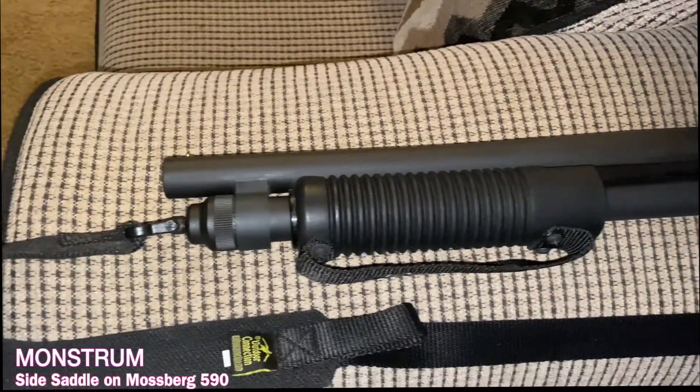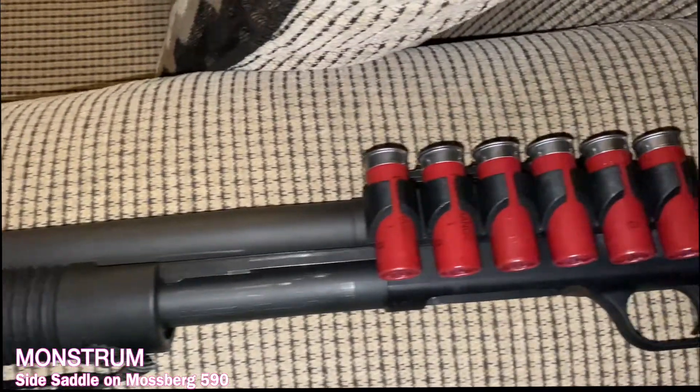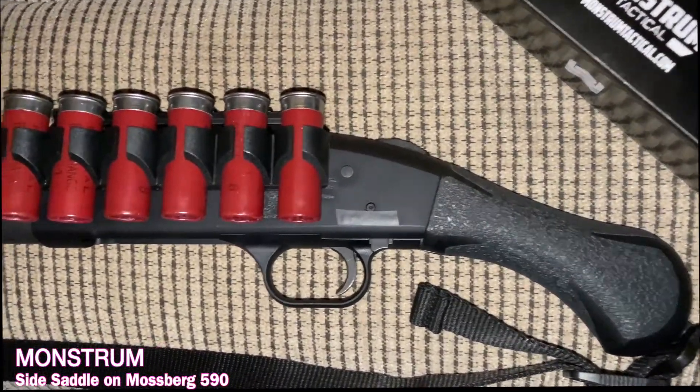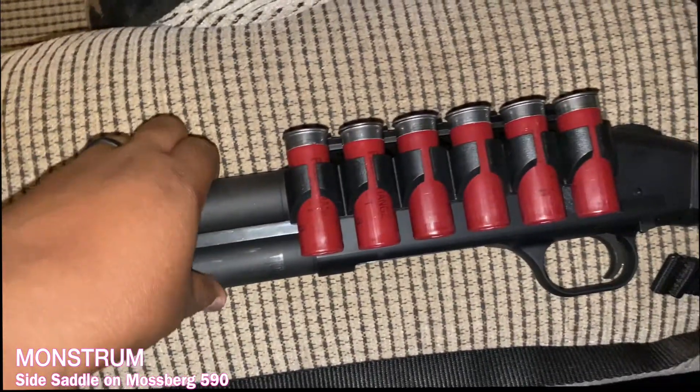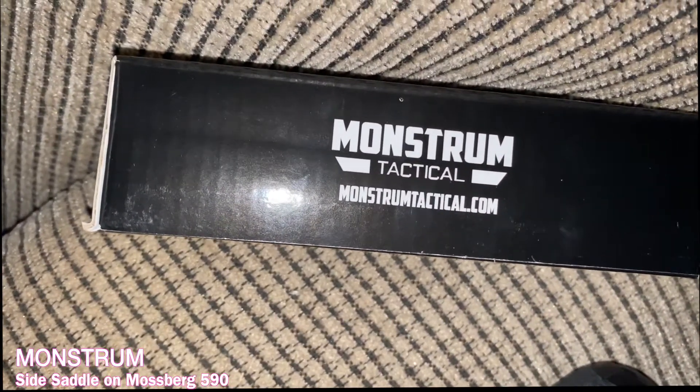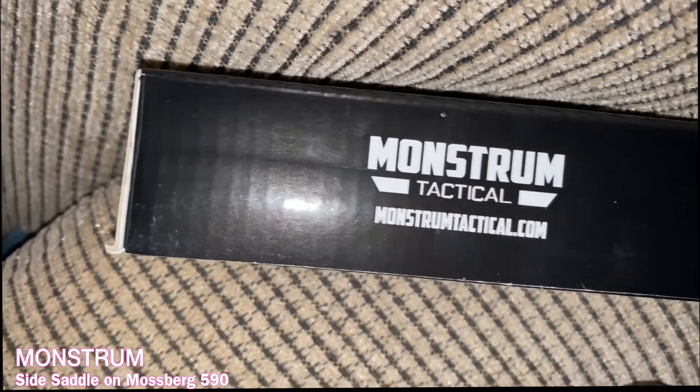What I have here is the Monstrum side-mounted 12-gauge shell holder with Picatinny rail. This particular side mount fits the Mossberg 500, the 590, and the Shockwave.